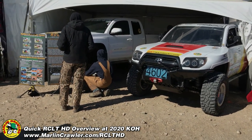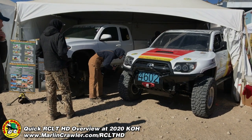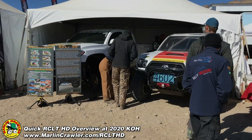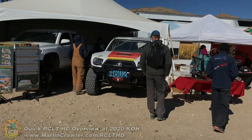If you wanted to change platforms — say, from a 4Runner to a different vehicle — you could take off our CLT HD and transfer it to another vehicle very easily. So it's really great. We've got car 4602 here. This is really great. Alright guys, talk to you later.